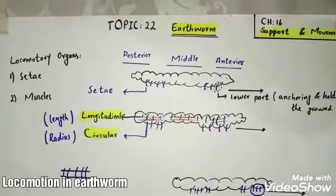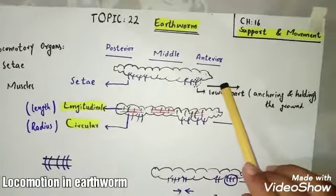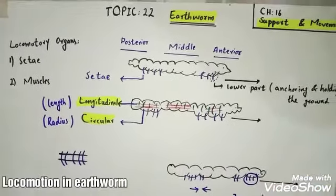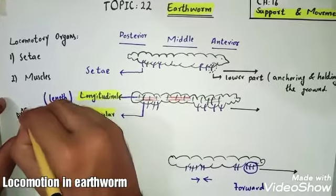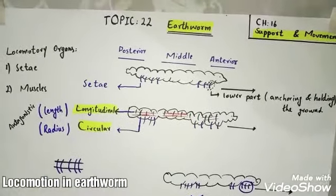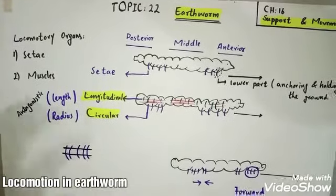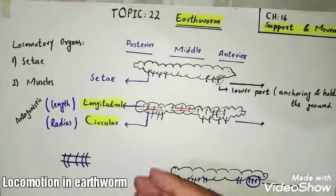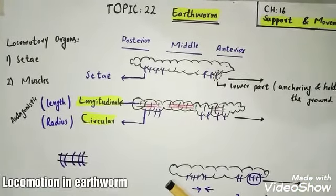First, the setae present on the lower side of the anterior part come out and anchor and hold into the ground firmly. The longitudinal muscles contract and circular muscles relax — remember, longitudinal and circular muscles always act antagonistically to each other. Antagonistic means if one muscle contracts, the other muscle relaxes. This antagonistic function also helps in the lengthening or shortening of the body. Then the setae of the body also come out according to the contraction and relaxation of the parts of the body.